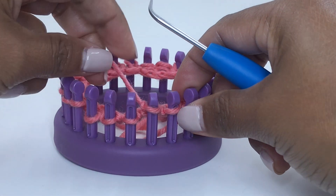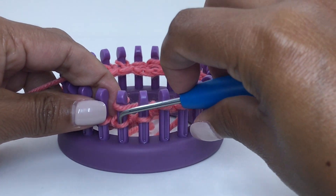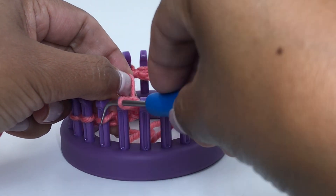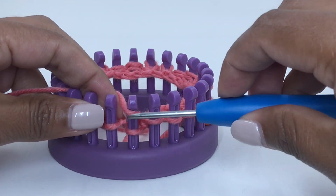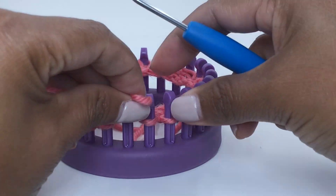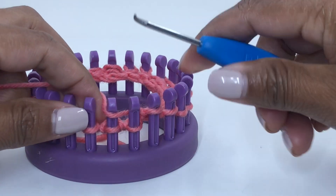Repeat that sequence one more time: left cross on the next two pegs — skip peg one, knit peg two, move loop from peg one to peg two, place the held loop back, knit peg two — then purl two. Repeat this all around the knitting loom.